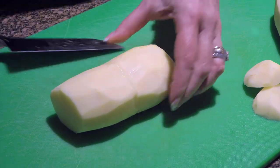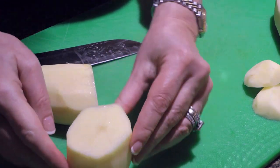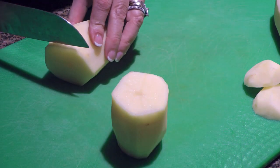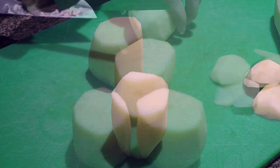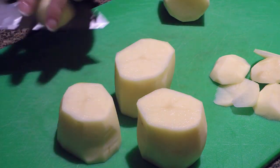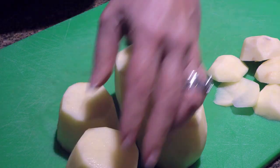Then we'll cut the potato in half. Just make sure each piece is sitting straight, and if not, cut it again. Also, we'll try to get the same size and the same height so they cook evenly, plus it makes a better presentation.